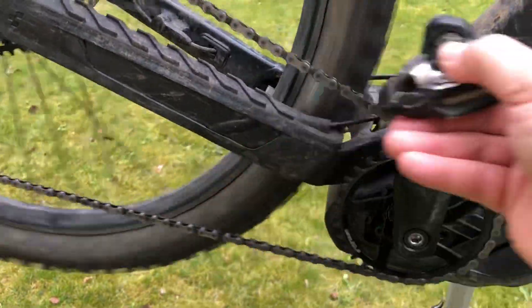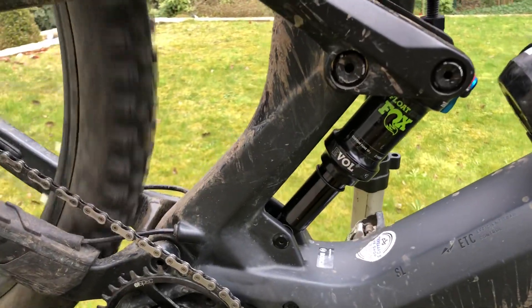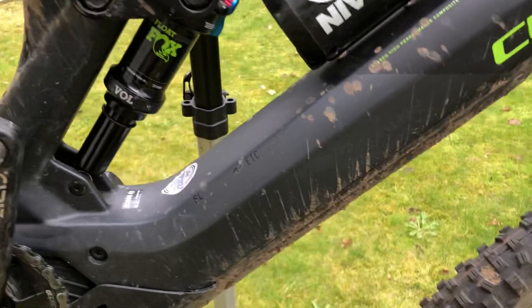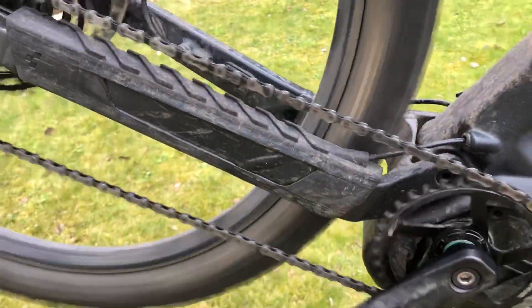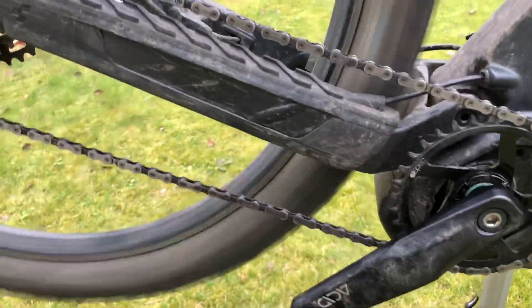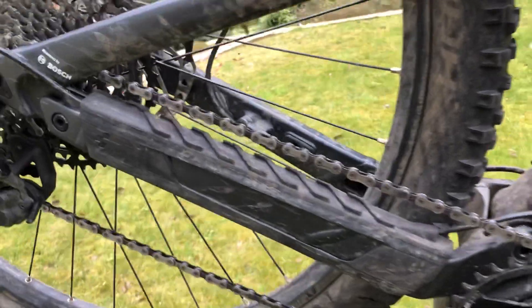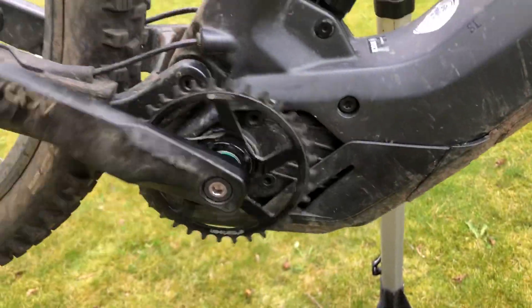Now let's see — I'm going to drop some gears so I can remove the chain. I'll try to do this with one hand. Release the brake, push this forward and get the chain off with one hand. And now I'm going to spin it.